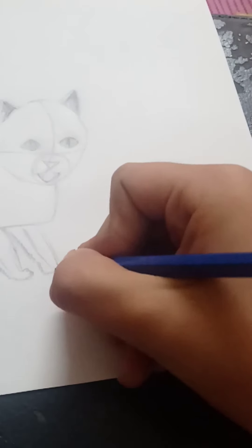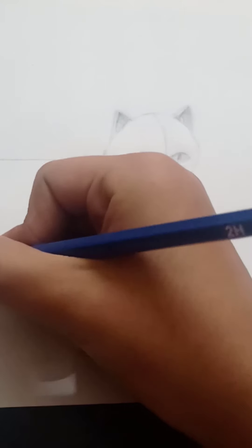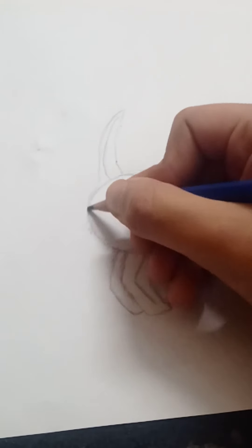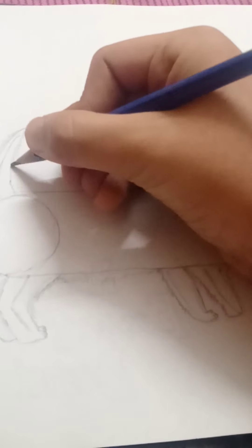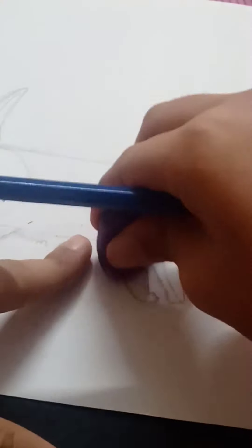I'm starting to draw the fur now, and I'm not gonna draw the fur along the rectangle because it won't look like a cat's body anymore. Drawing the fur on the tail now. After drawing the fur I'm gonna erase — yep, I erase the lines in between.